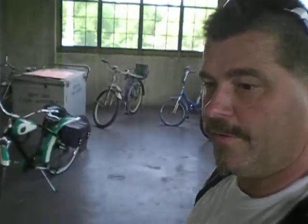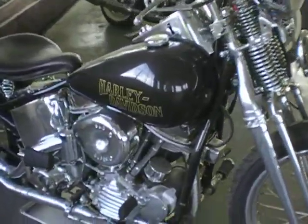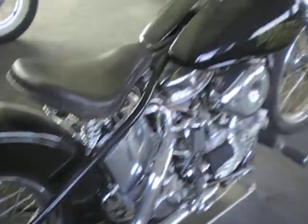This is Joker, signing off. Nice bike sign. Look at that one, I love that one. Yeah, it looks cool. Love it.